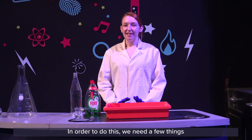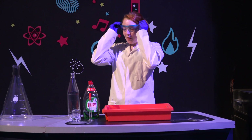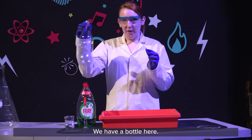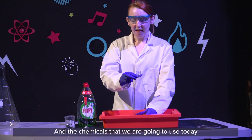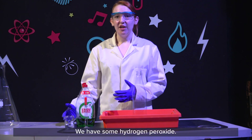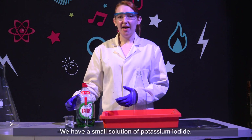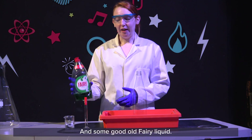In order to do this we need a few things, and I need some protective equipment. We have a bottle here and the chemicals that we are going to use today I have laid out in front of me. We have some hydrogen peroxide, a small solution of potassium iodide, and some good old fairy liquid.